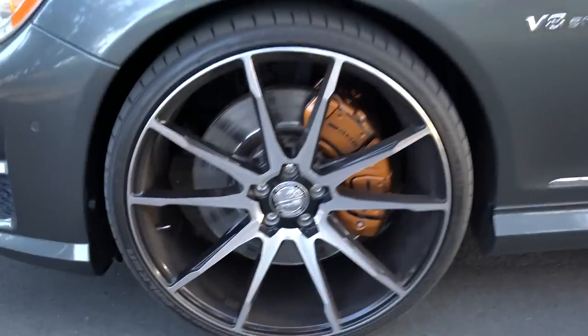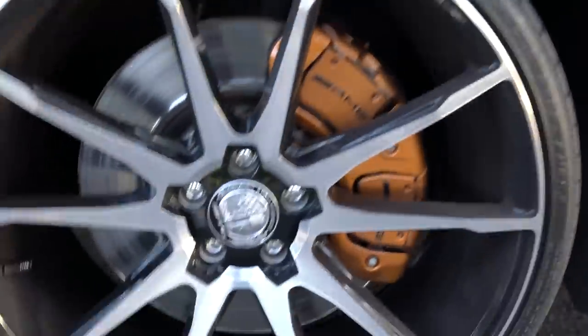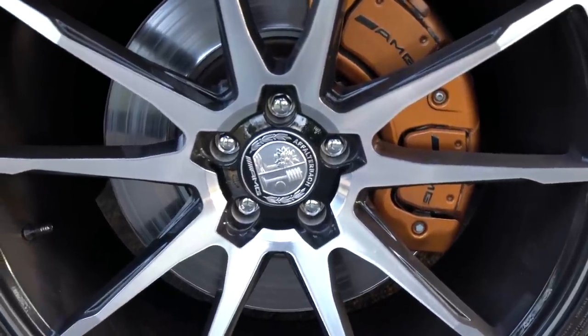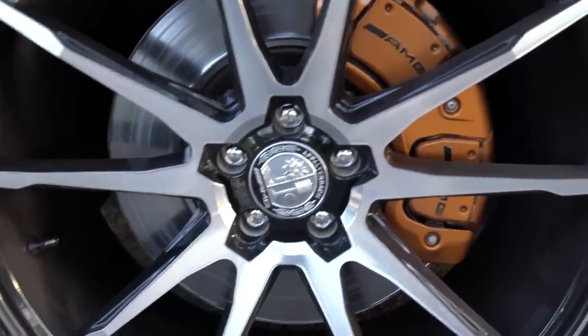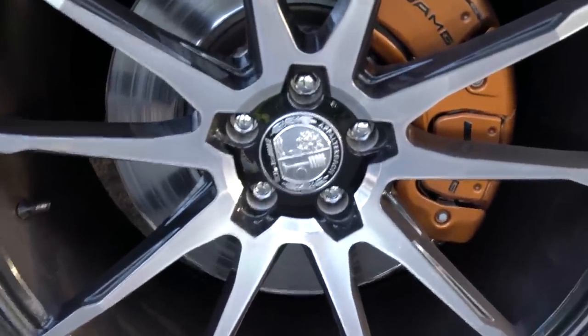The rotors and calipers are really large. The wheel center cap is actually OEM from Mercedes but special order — you can spec this center cap as an option on a new AMG. The material is the same as a standard center cap, just ABS plastic, not aluminum.